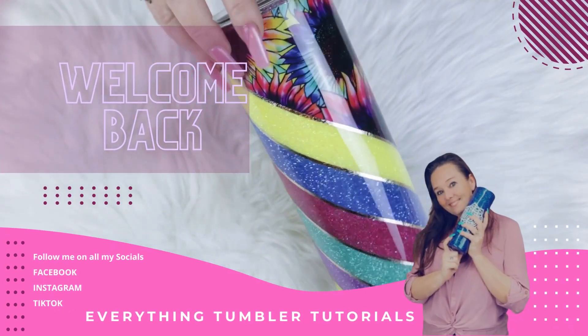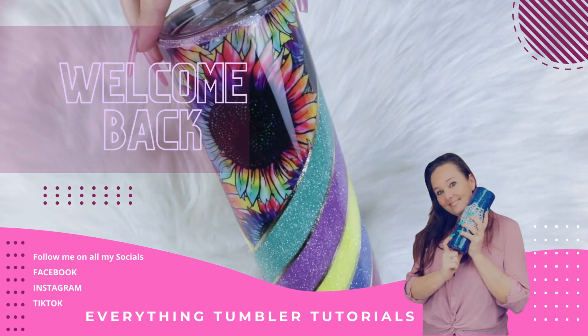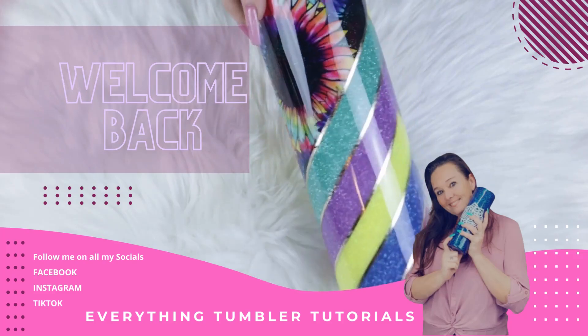Hello and welcome back to Everything Tumblr Tutorials. My name is Rebecca Escott and I'm a Tumblr creator. In this video, I'm gonna show you a Vibrant Sunflower Herringbone Tumblr. So let's go ahead and get started.